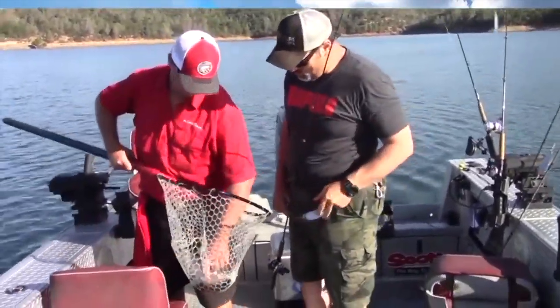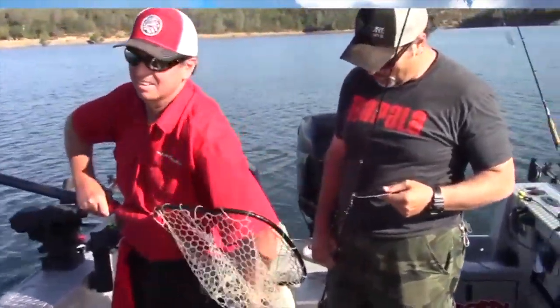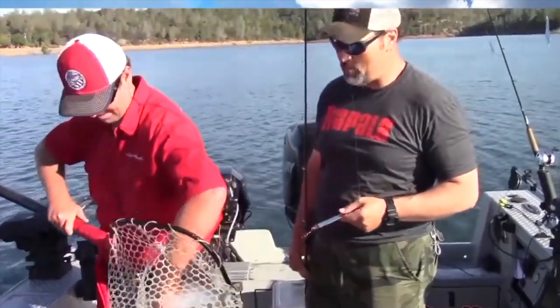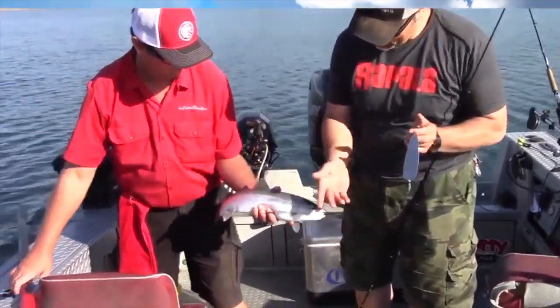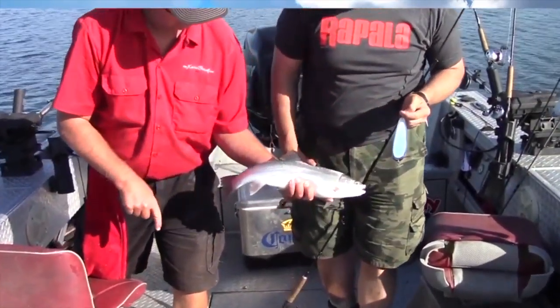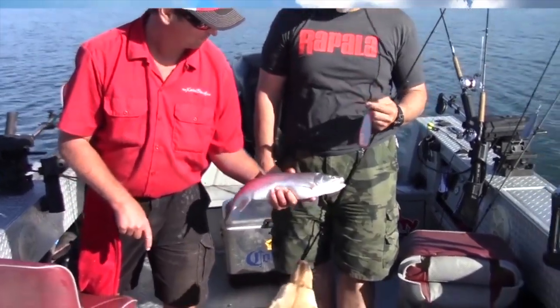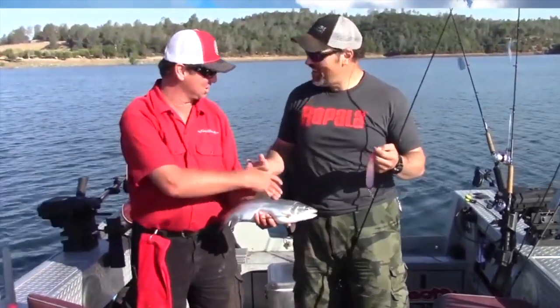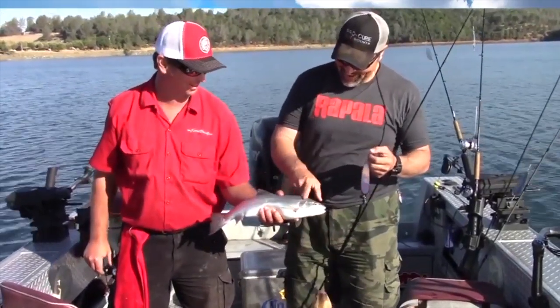He got that tube way inside his mouth — he choked that thing. What a beautiful rainbow. That's my first Oroville rainbow; I've never caught one here before. See how the spots are just small — just little dots? Very nice. Fantastic, beautiful fish, Cal. Way to go — jumper! That's like a walk-off homer and a half. Absolutely.